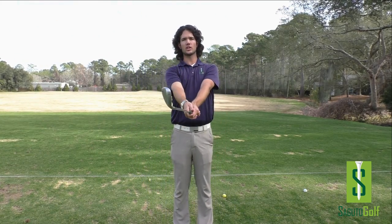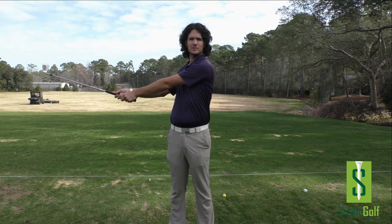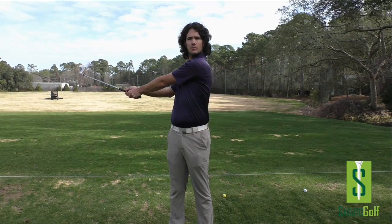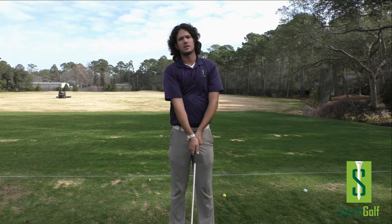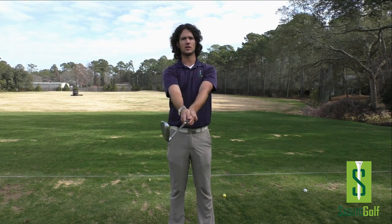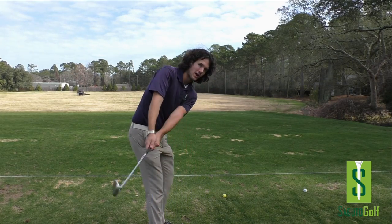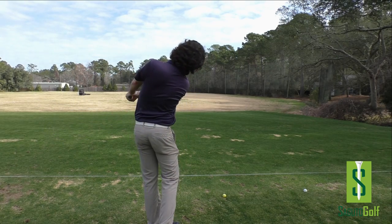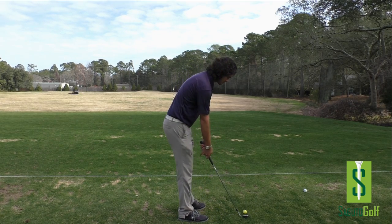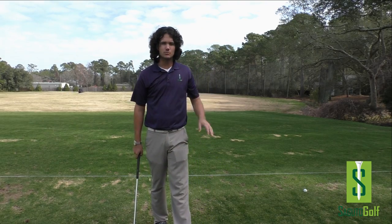Stand up straight, hold the club out in front of you, put the club here. That's the motion we're doing — going through to here. Up straight, sideways, sideways. If you're a lifter, you'd be doing this: up and down. We want to turn around, around. Get into your posture, do the same thing — around, so the club's back behind me, then around. Get in here and hit a golf shot like this. Around, around. Very powerful chip slash pitch shot.